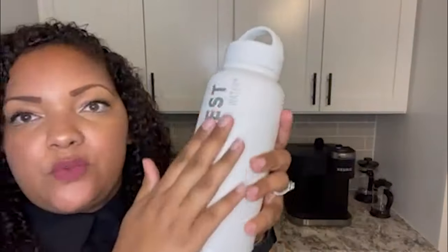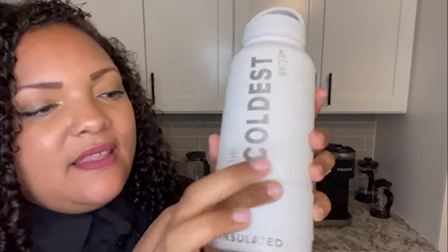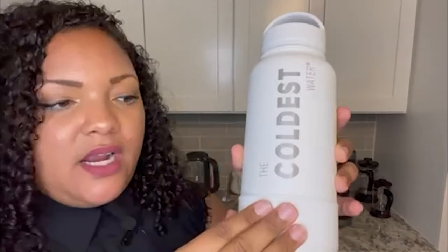The Coldest Water bottle is insulated, but it has a little band right here. You can remove it for cleaning purposes, but it provides a nice little grip. It's great because whenever you fit this in your car cup holder, or if you're at the gym on the treadmill, the elliptical, stair climber — whatever you do — you can fit this easily into the cup holders and just do your workout.